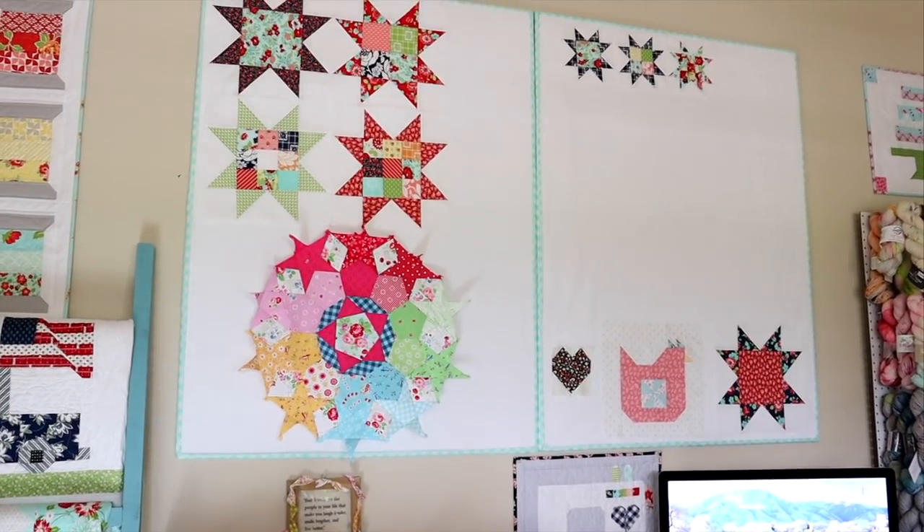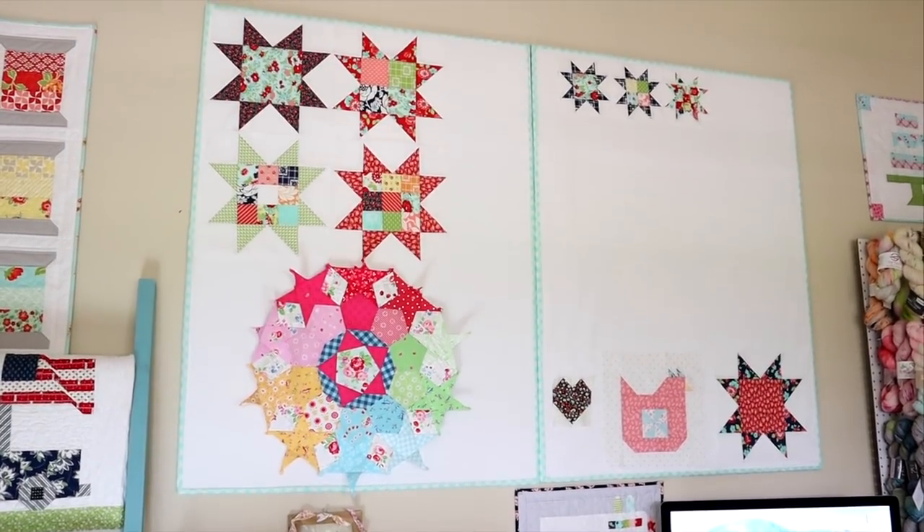If you're new to design walls or you don't know what they are, they're basically a way to display all of your in-progress projects. It really helps to be able to move your quilt blocks around and make sure that they all look good before you sew them together. For the past year I've had a piece of batting literally pinned to my wall with thumbtacks, which worked fine, but over time the batting does kind of start to droop and stretch a little bit. Also it's not very cute and it wasn't even perfectly square — it was a little bit janky looking, but today I'm gonna show you how to make a really cute one.